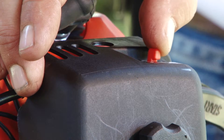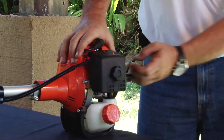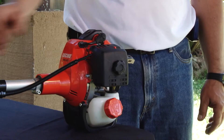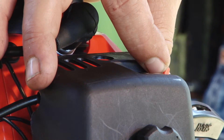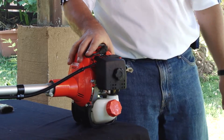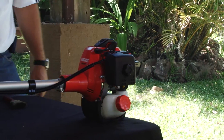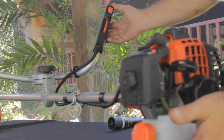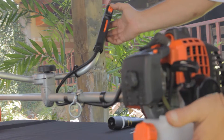Place the choke lever in the closed position. Pull the starter rope until you hear the engine just about to start — this should take no more than two or three pulls. Immediately place the choke lever to the open position. Pull the starter rope once or twice more to start the engine. After the engine is running, press the trigger to disengage the throttle lock. Let the engine warm up for a few minutes at idle speed.